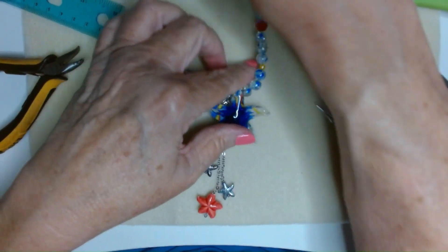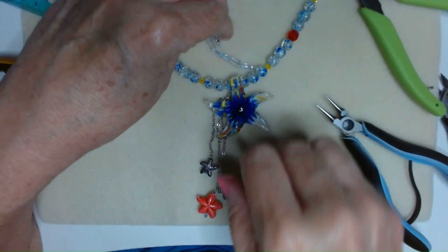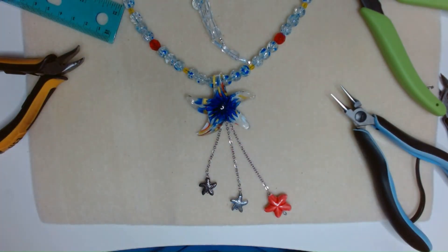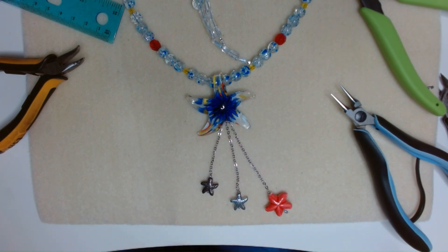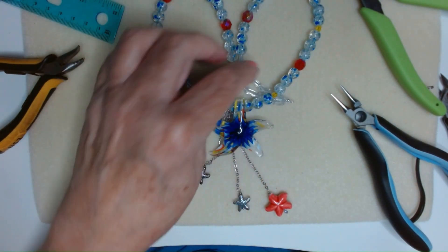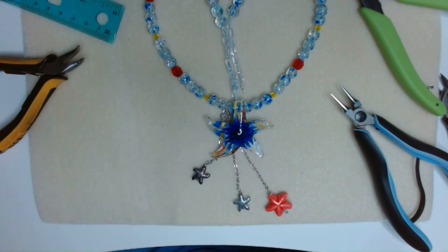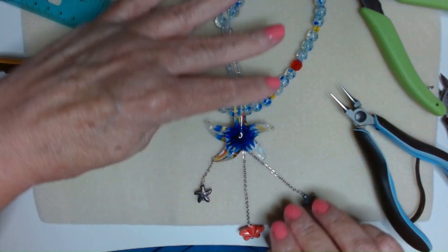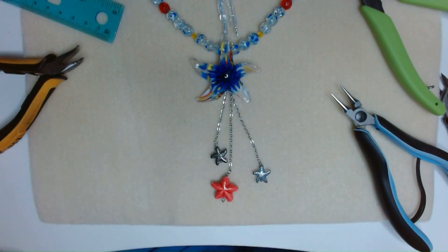Now we have our dressed-up necklace! All we did was take a plain necklace and hang some charms behind our big charm. I think this came out really cute — I really like it. I like these colors, all that pretty blue with the red and yellow. I'm not a big red or yellow person but I really kind of like this. I think it'll look real good with white, that's what I made it to wear with. Have a great rest of your day and I'll see you on the next video, bye-bye!